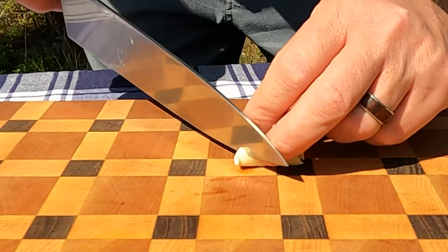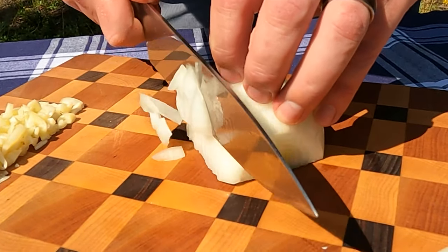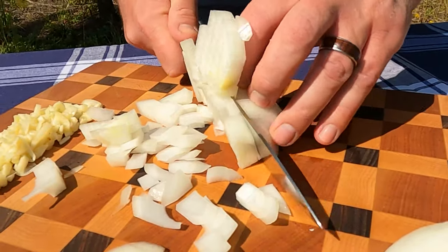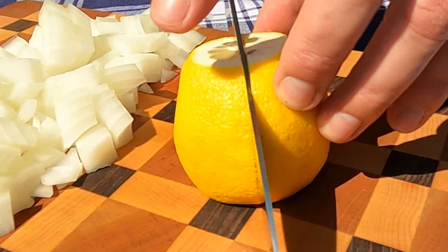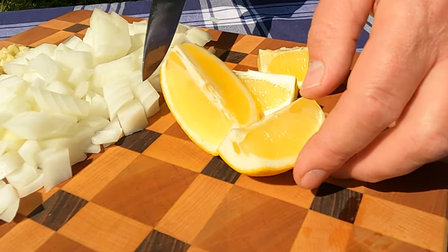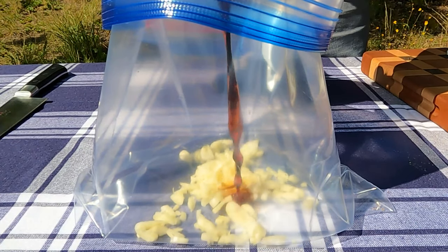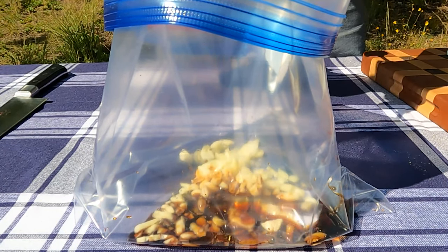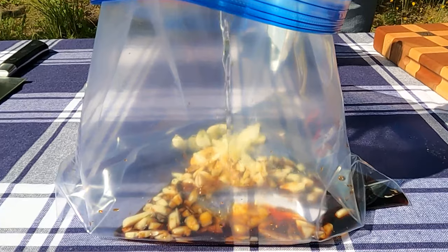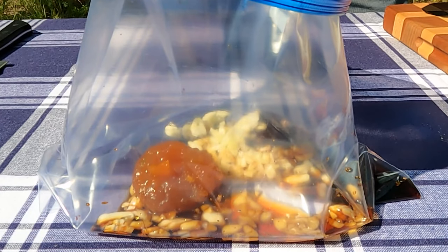Early in the morning, we're gonna start our marinade by chopping six large cloves of garlic and one yellow onion. We'll slice one ripe lemon into quarters. We're gonna fill one gallon Ziploc bag with our chopped garlic, add two tablespoons of soy sauce, two tablespoons of rice wine vinegar, and about a half a cup of apricot preserves.